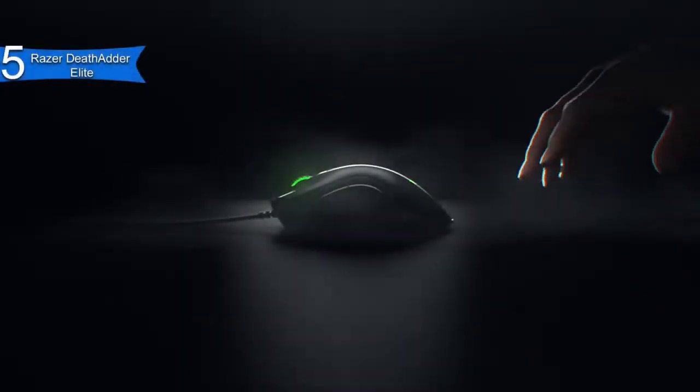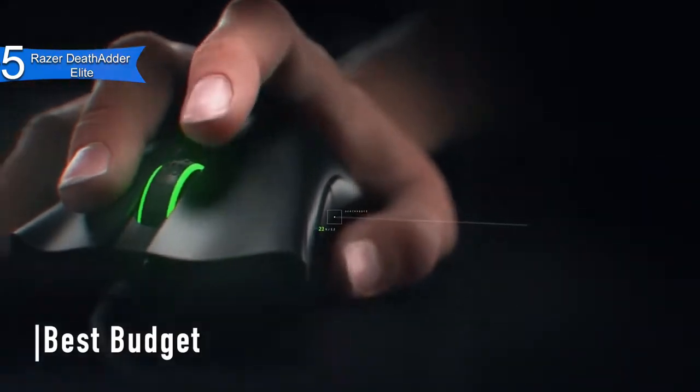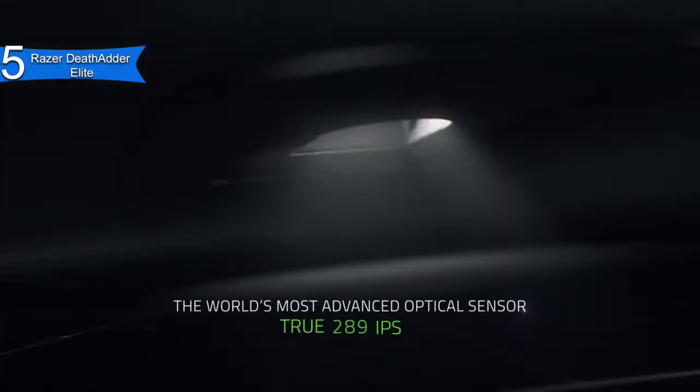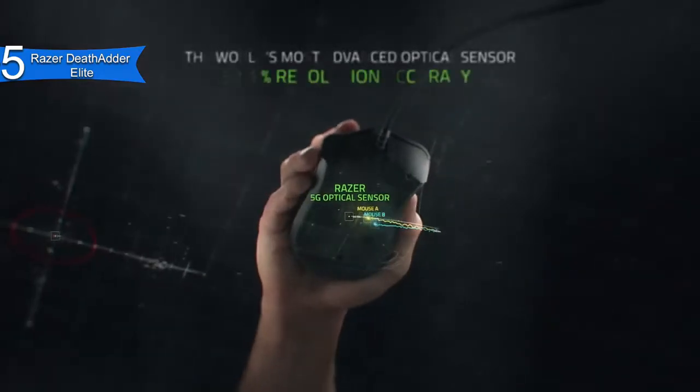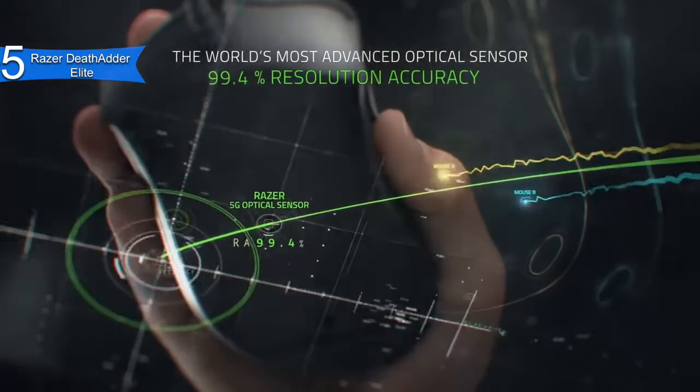In fifth place, we have the Razer Death Adder Elite. This is our pick for the best budget gaming mouse for Fortnite. As one of the top gaming brands, Razer strikes again with the Death Adder Elite gaming mouse. It has been on the market for a long time now, yet it is a steady bestseller year after year. It is available at about $40.